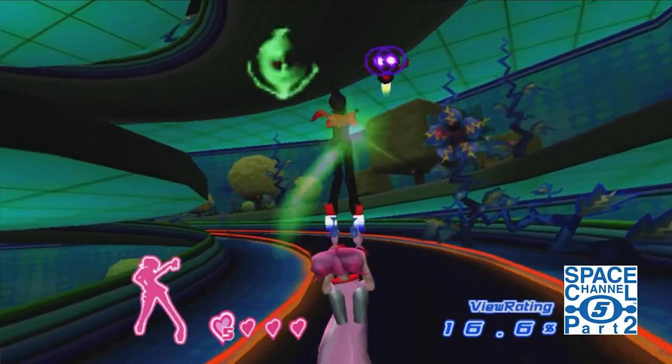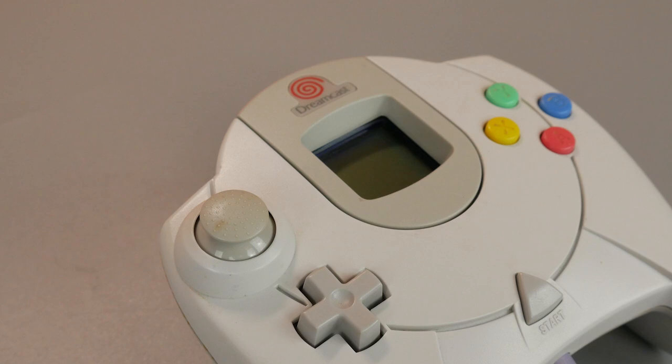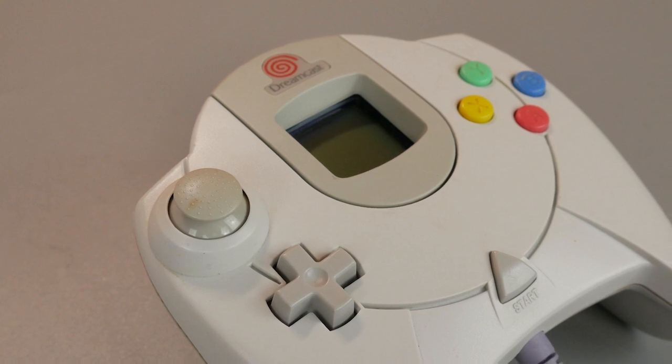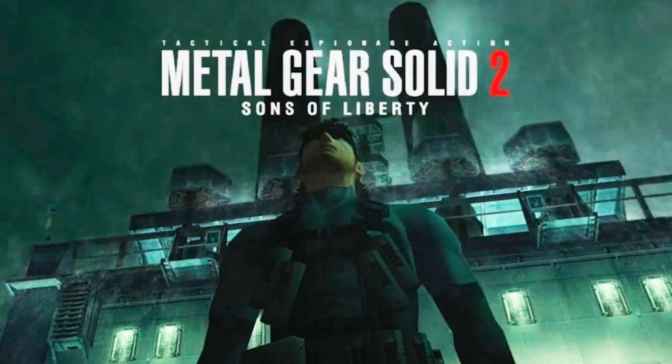You use the controller a lot. Well, Sega actually figured this out over 20 years ago. Today, we're going to talk about a little-known fact with the Dreamcast controller that goes to show that this system has aged even better than a mid-2000s Hideo Kojima game.